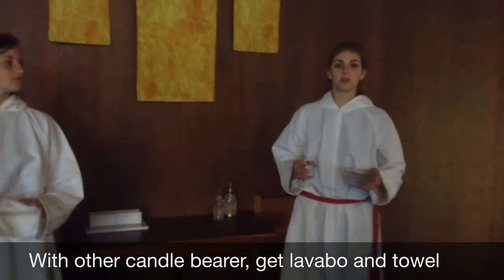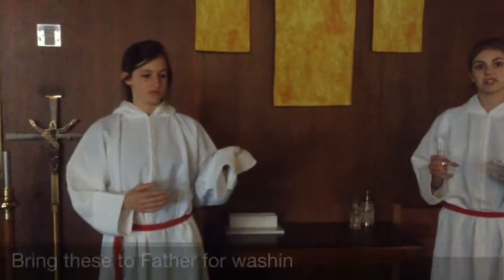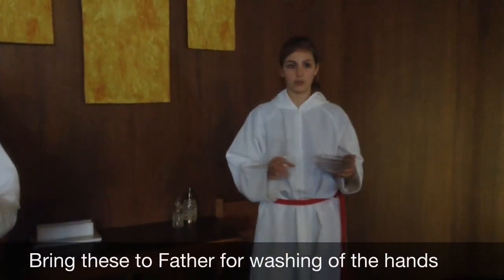After Father pours the water in the wine, take the bowl and water and have the book bearer grab the towel and wash his hands. Make sure that you are waiting on Father and he is not waiting on you.